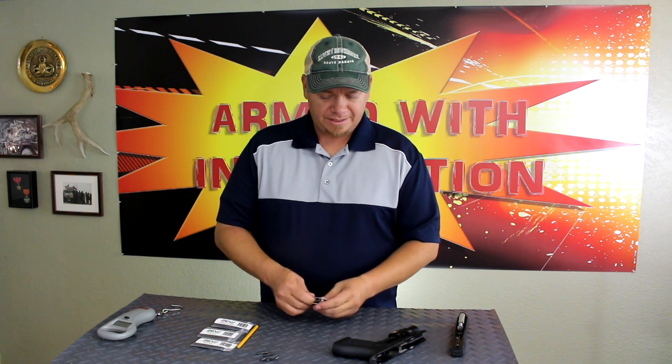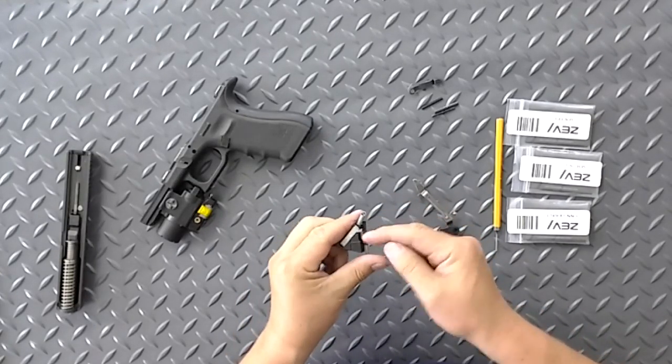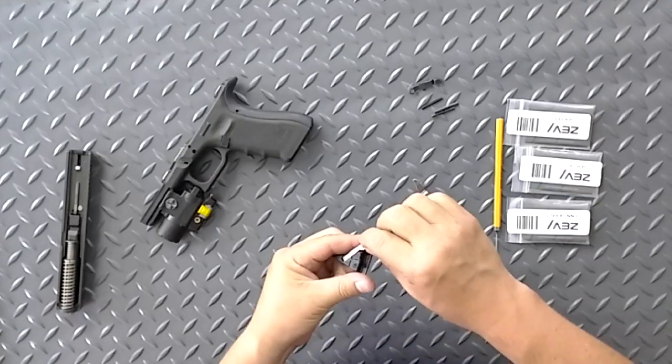The parts we're going to be replacing are back here on this trigger assembly. We're going to be replacing our trigger spring, which is this spring right here, as well as the connector, which is this piece right there.